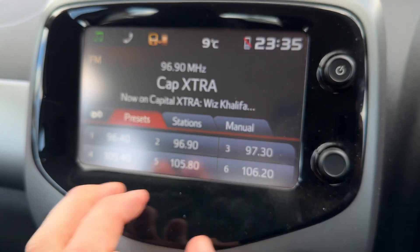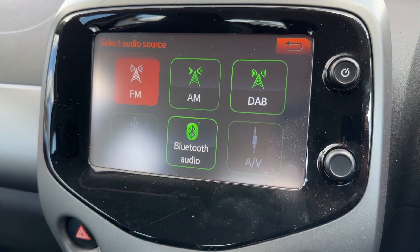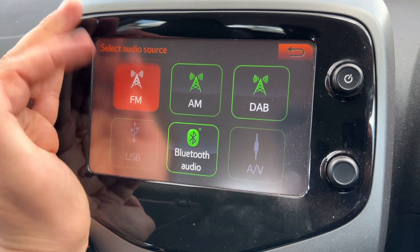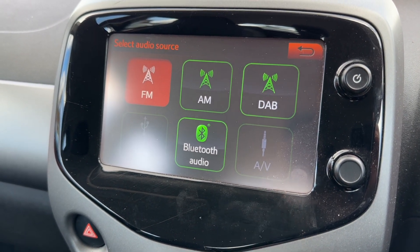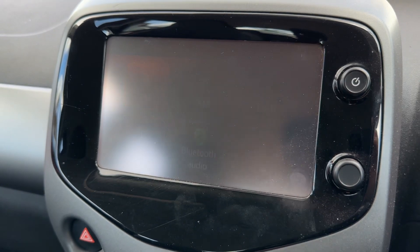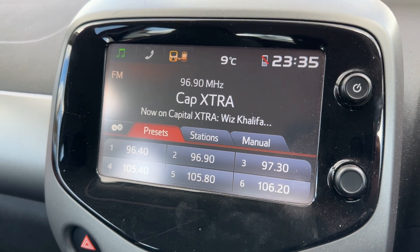Over in the center you'll find the main stereo itself, so you can turn the audio on from here and of course adjust the volume. On the audio menu you can see FM, AM, and DAB radio, USB input, Bluetooth audio so you can stream your music wirelessly, and auxiliary input as well.